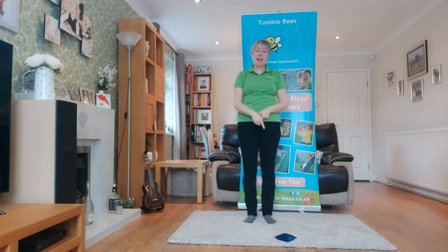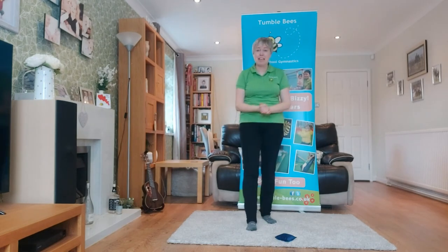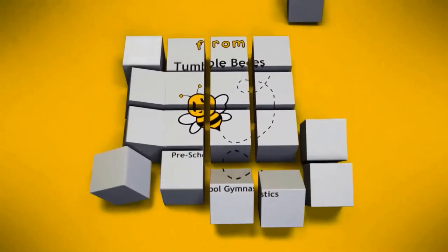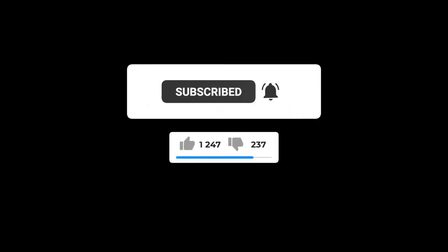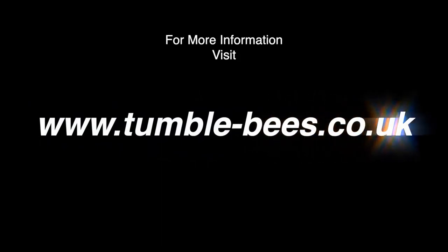Well done, everybody! It was hard getting the bean bag from my foot — throwing it up from my foot to catch it. I think Jane's going to have to practise that one. You keep practising as well. Bye-bye, everybody! Thank you.